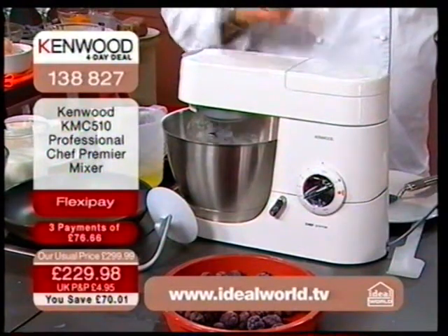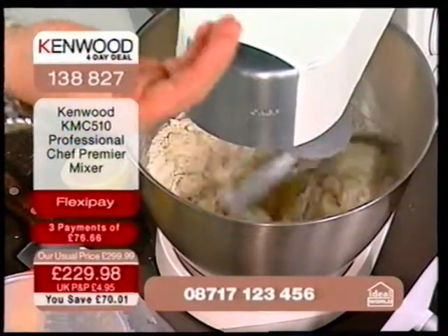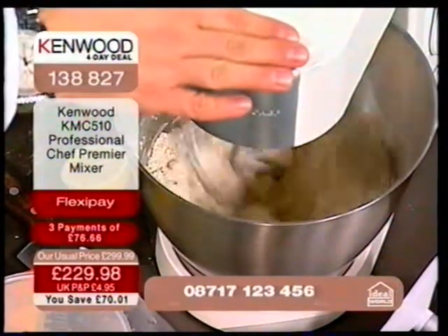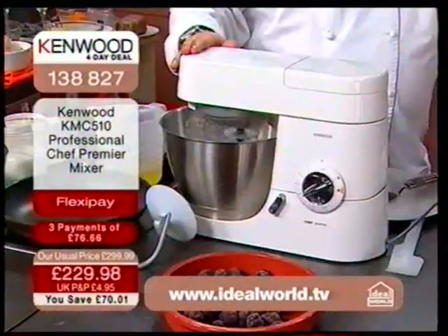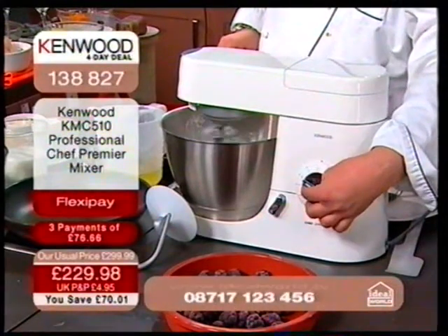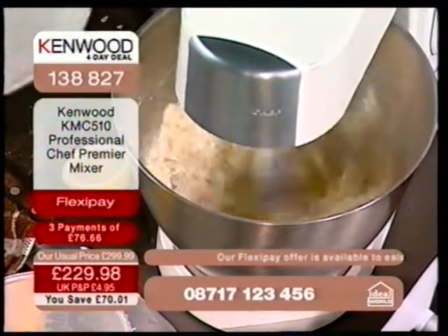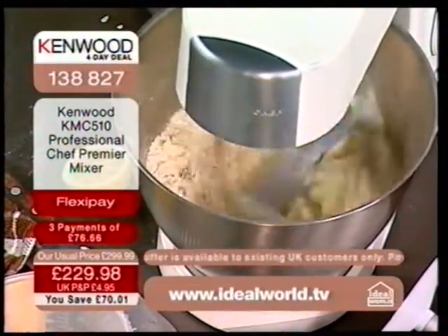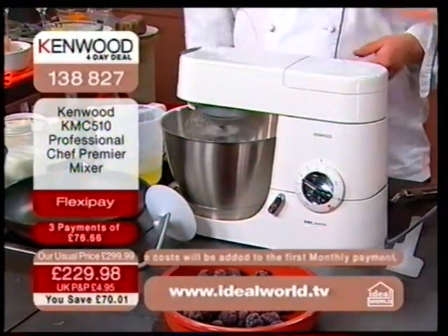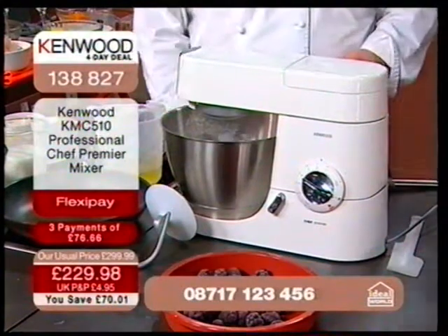I've seen it on offer from a catalogue company at £299, and they boasted about friendly payment terms but there's massive interest on the credit. For those of you who've seen this elsewhere online or in catalogues at £299.99, that is a great price — and if you've bought at that price, you've got a brilliant product at a reduced price. But what's different with Ideal World is we can devote many hours to this product, and Kenwood appreciate that television exposure. They've given Ideal World what we call a golden price.